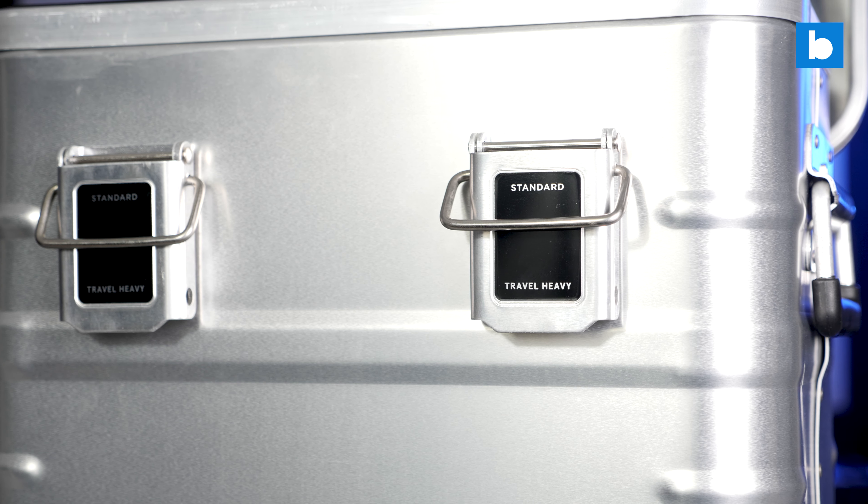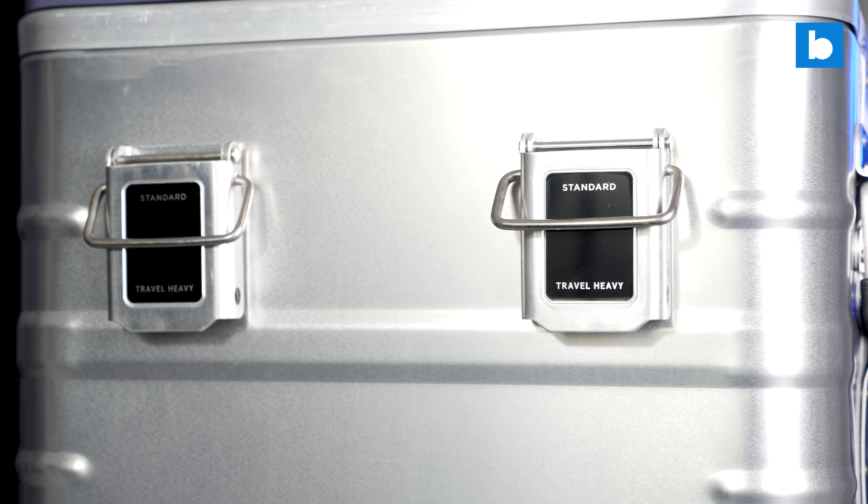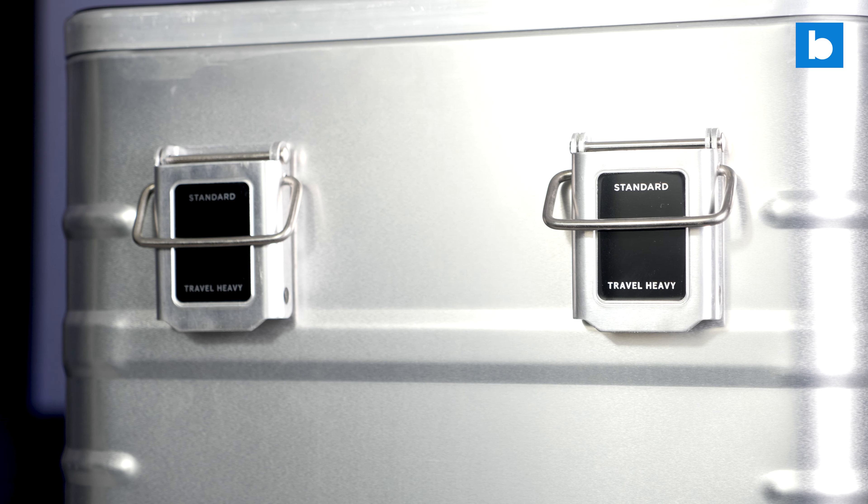So there you go — a look at the Travel Heavy standard flight case, their first product, and I have to say I am very impressed. What they've done here is bring some of that style, some of that panache that you get with those very high-end boutique brands, and they've brought it down to a much more affordable price point whilst keeping the quality level high. It is lightweight, which is what you want for travelling, but it does feel very strong and very sturdy. I have no doubt that if you get one of these it will last you for years and years. Overall, thoroughly impressive.